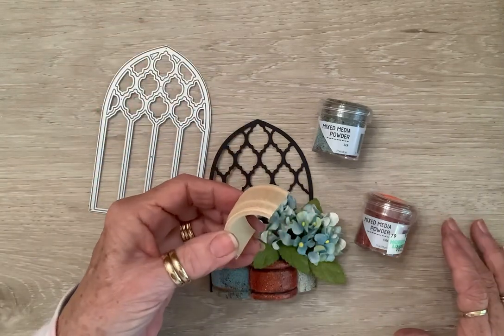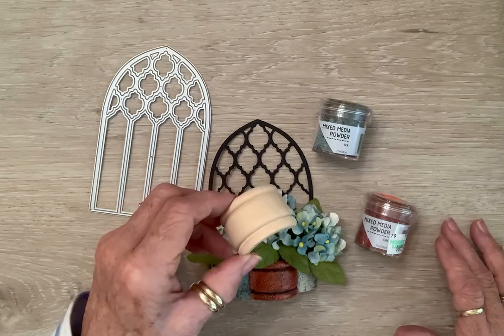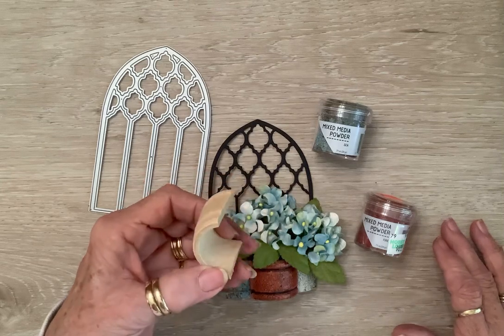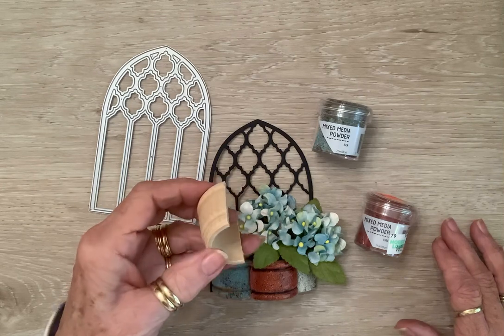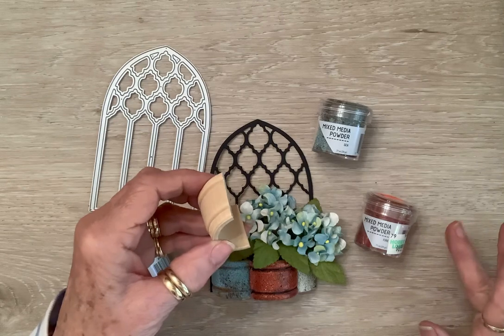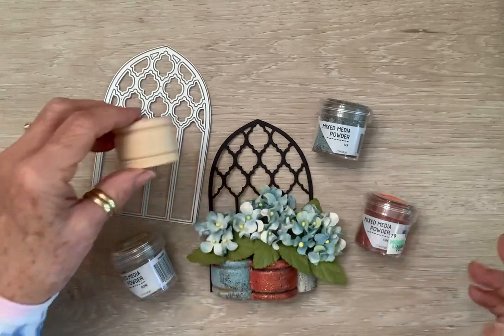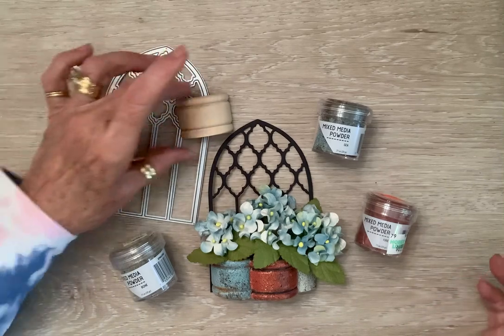They are easy enough to break into — you just take some strong scissors or some wire cutters, make a little snip, and then you can just break them apart. Easy, easy to do if you have any of these laying around.